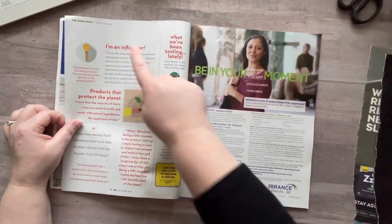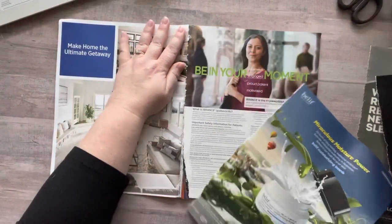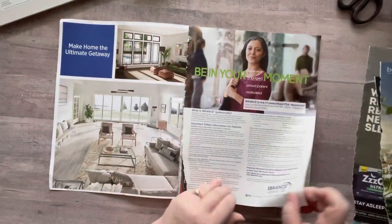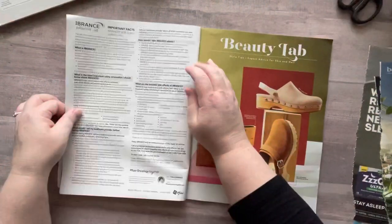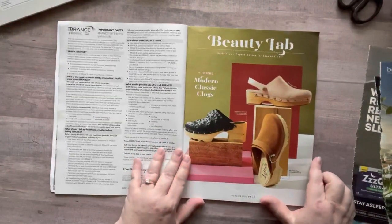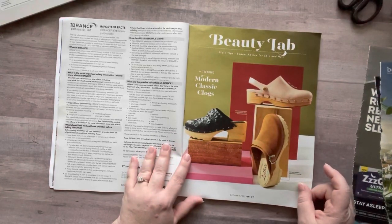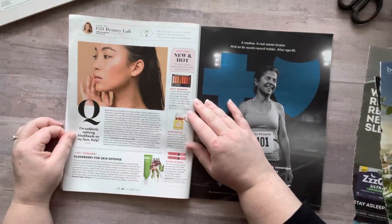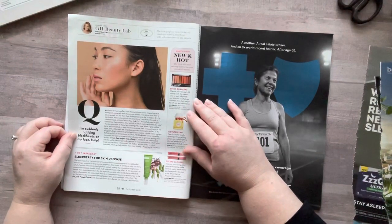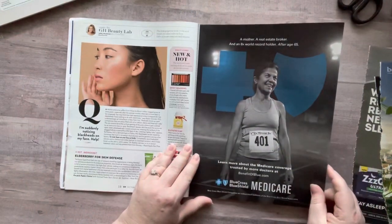I am an influencer! Okay, I'll take that out. So far I've taken every page except for this one. Modern classic clog — I actually like clogs, I think they're cute. Do I want anything from here? I do not. I'm suddenly noticing blackheads on my face — help!